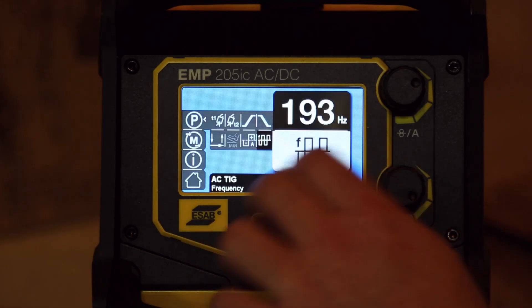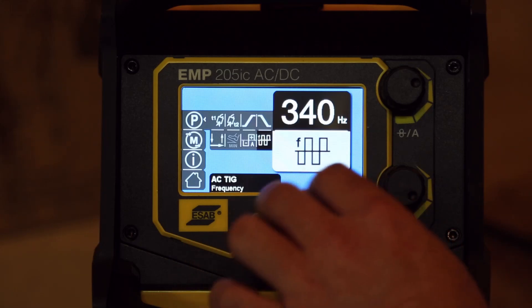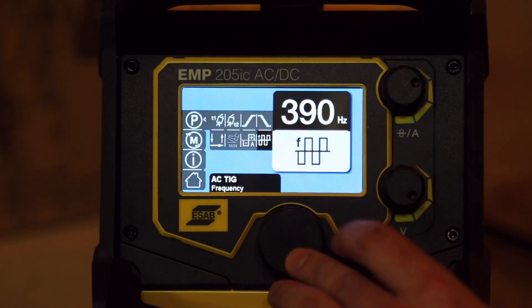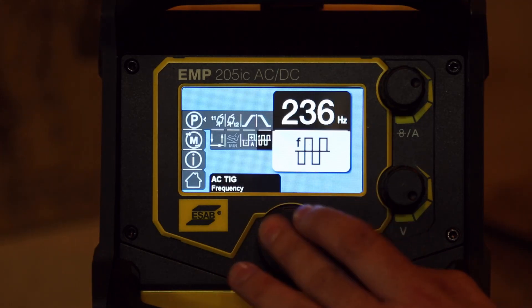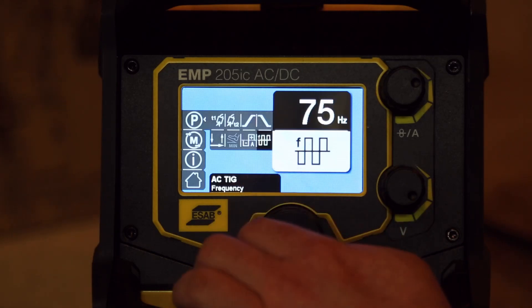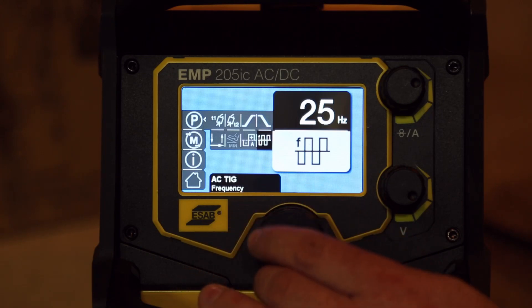Let's go check out the frequency — this is what this machine can do that no other one out there can do right now. We can get right up to 400 Hz, look at that. Then it will go all the way down — the wheel's a little slow to respond but it seems to be working fine — down to 25 Hz, which is pretty low.